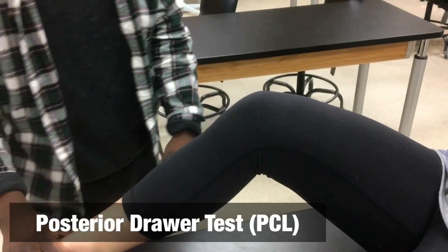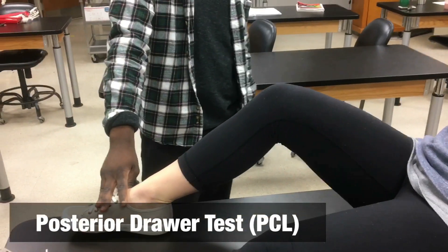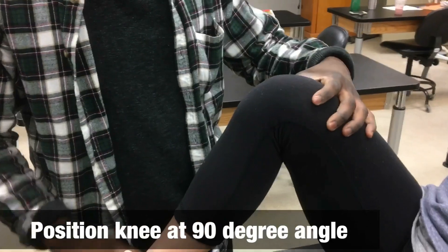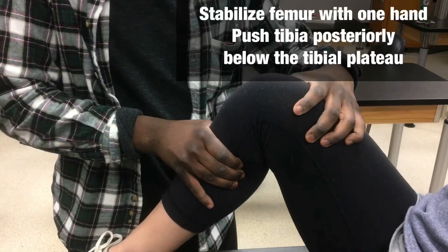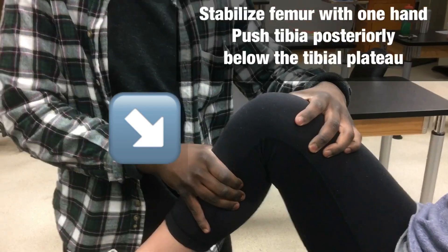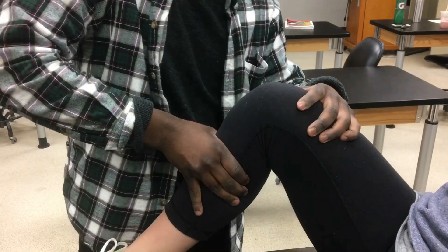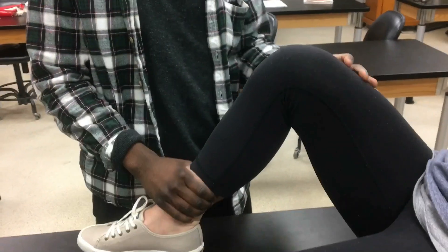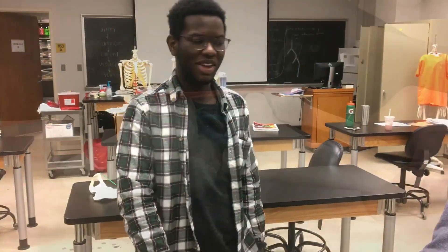Next is the posterior drawer test. Position the leg at 90 degrees, place your hands in the same position, and push into the knee to assess the integrity of the PCL — the force is going downward/posteriorly. Make sure you're getting a good push into it. Those are your two assessments for the ACL and the PCL.